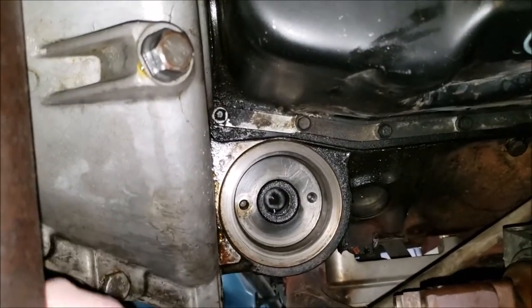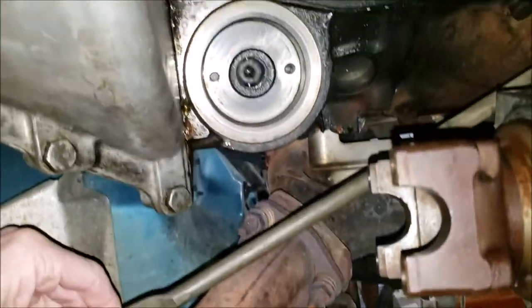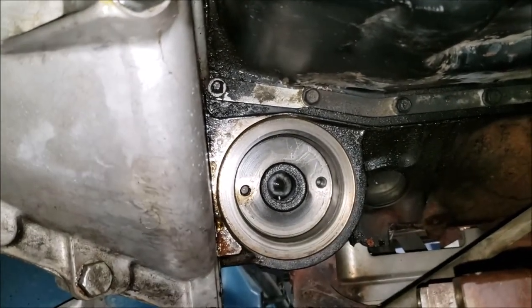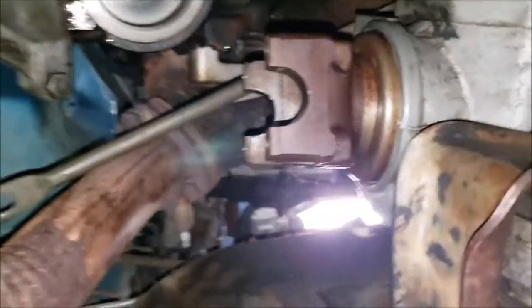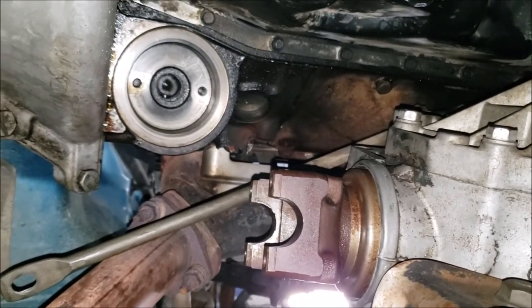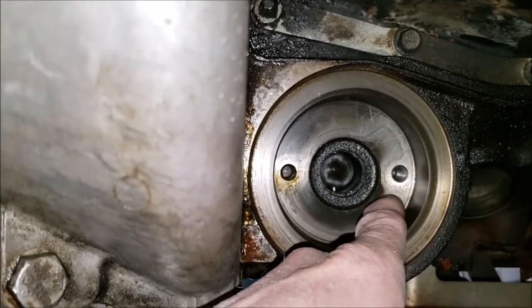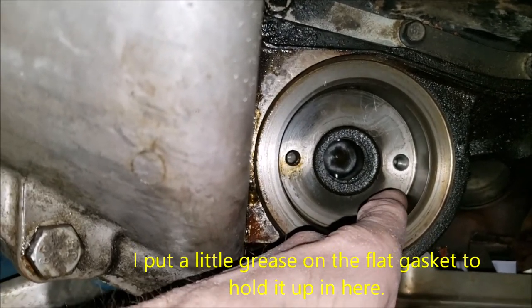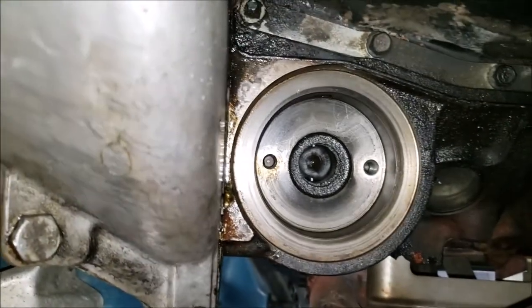This brace here bolts up and goes kind of across in front of things, so I removed it. You don't need to take the driveshaft out, but I did. You can see where that fits up in there. That flat gasket fits up into here and seals the bolts, and the o-ring right here.